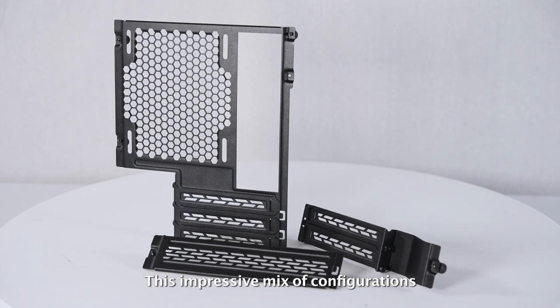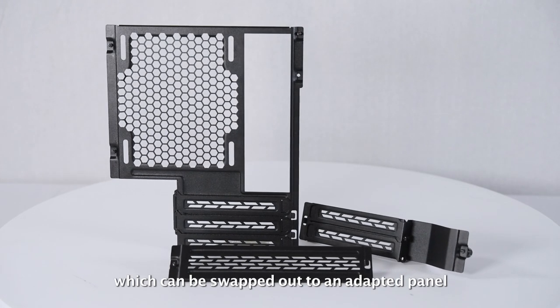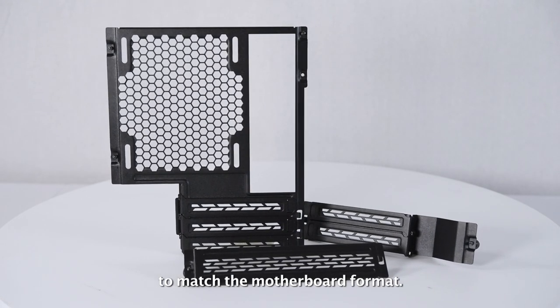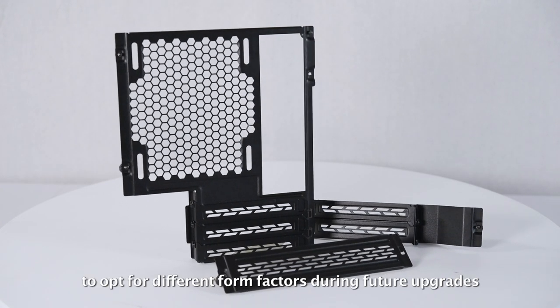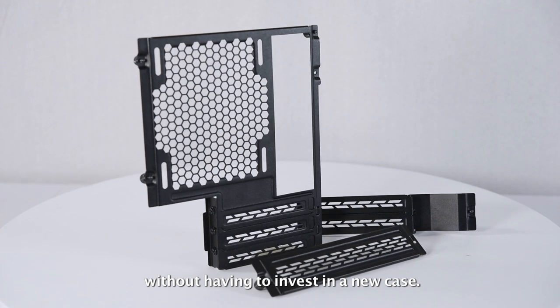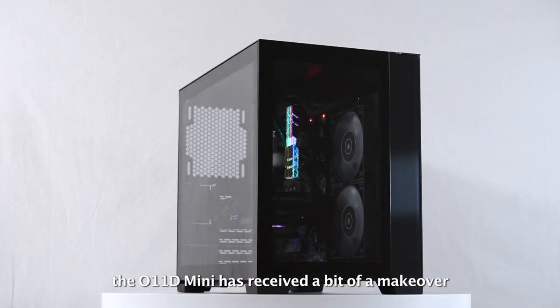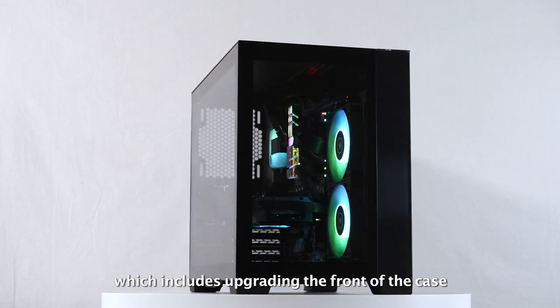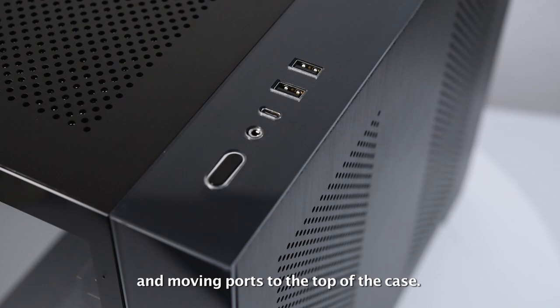This impressive mix of configurations is all thanks to the back panel of the case, which can be swapped out to an adaptive panel to match the motherboard format. This innovative modularity enables the user to opt for different form factors during future upgrades without having to invest in a new case. Since its last appearance at CES, the O11D Mini has received a makeover, which includes upgrading the front of the case with two tempered glass panels and moving ports to the top of the case.